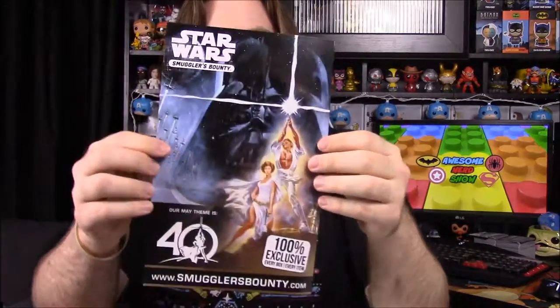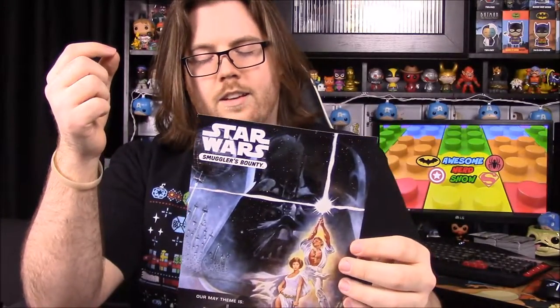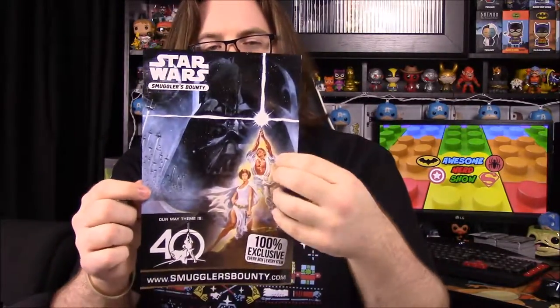Our next box is going to have the theme of A New Hope — that's what I'm trying to say — because it's the 40th anniversary of A New Hope's release. We're going to get some A New Hope characters celebrating the whole 40th anniversary. It's going to be a big year for Star Wars anniversary-related stuff, which is super cool for a Star Wars fan.